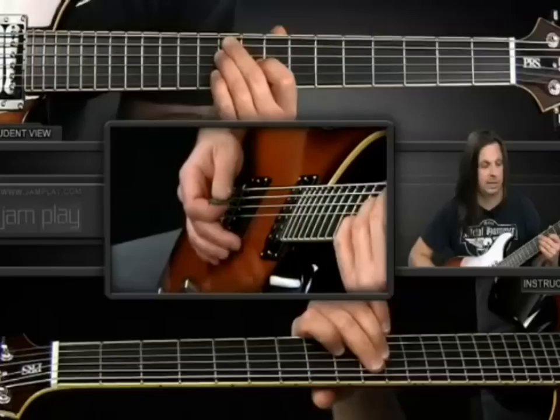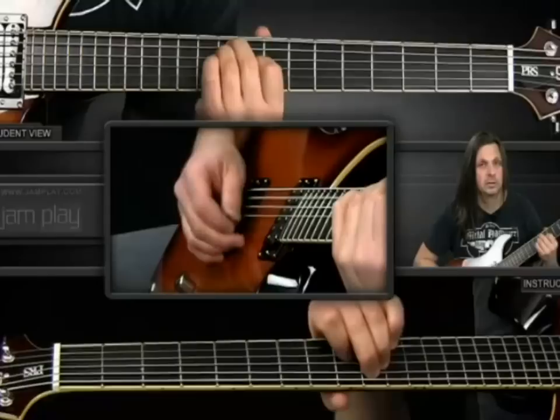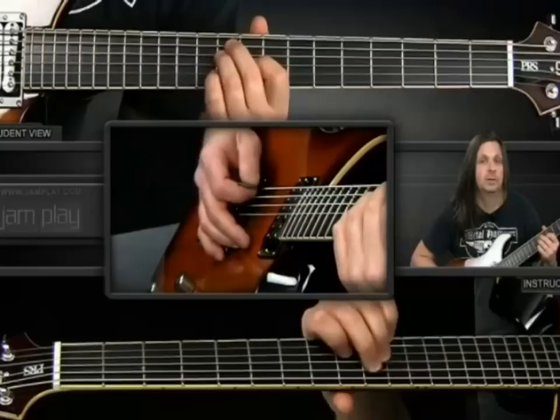The next chord is 10-10-9, starting on the 10th fret, and you don't play the sixth string now. You want to stop the muting — which I kind of do with my middle finger — of the ringing sixth string. So you strum that and play the open second string. With your pinky, you play the 10th fret on the third string and pull that off.